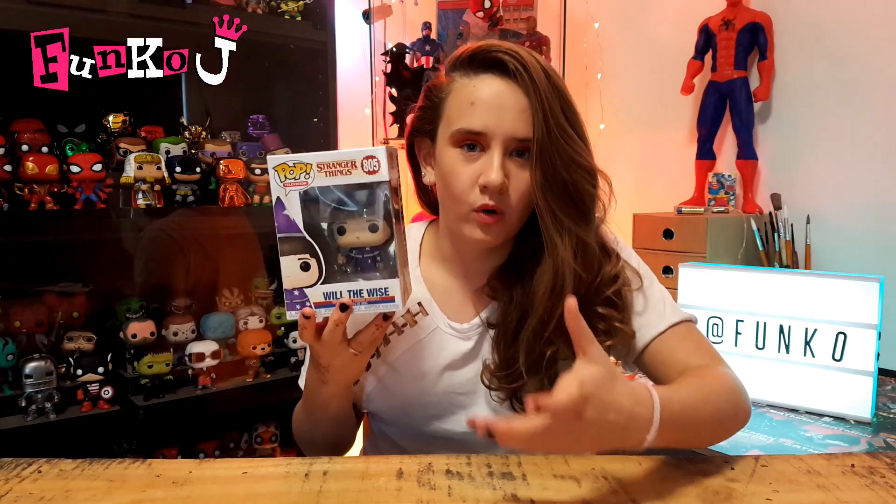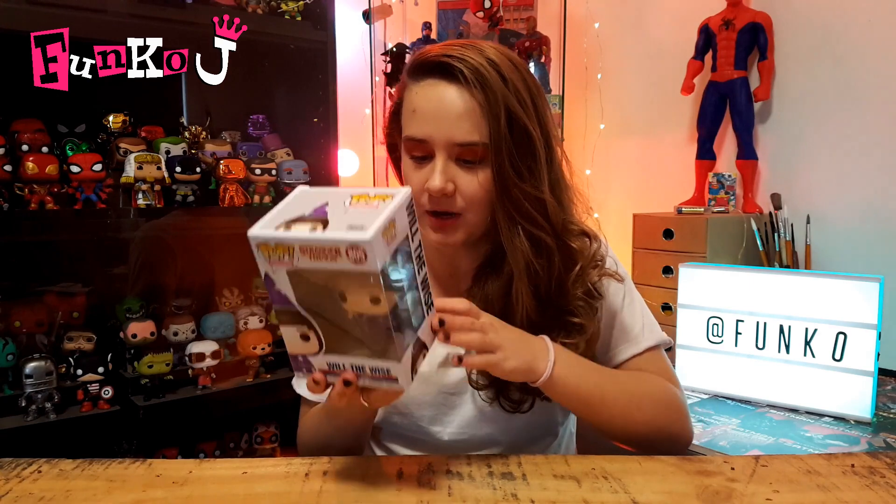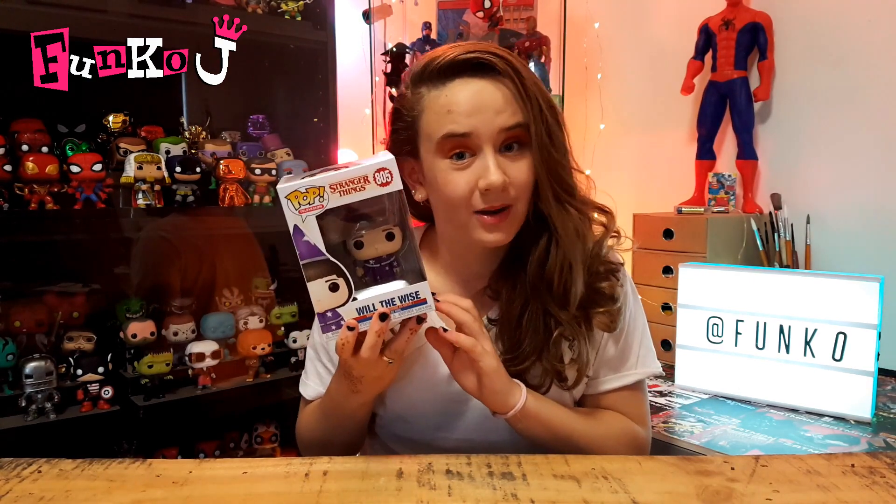I would like to get all of them — my goal is to get all of them before Stranger Things Season 3 comes out. I'm not really sure why, but I suppose it's just a random goal that I have. So now enough chit chat, let's get him out of the box.